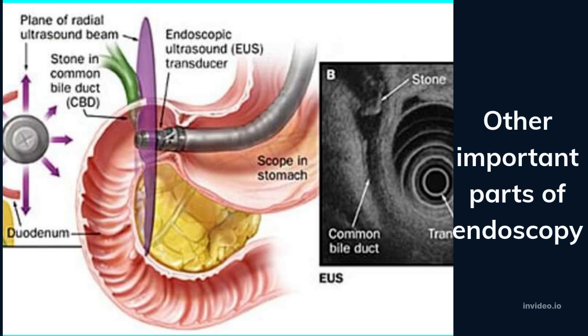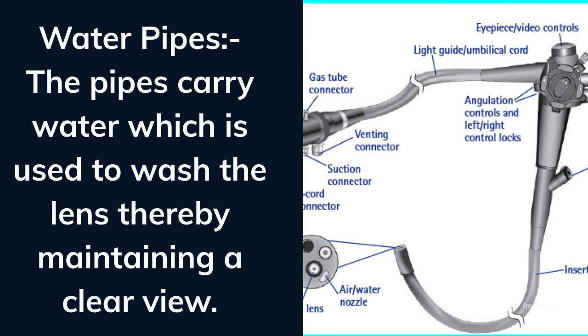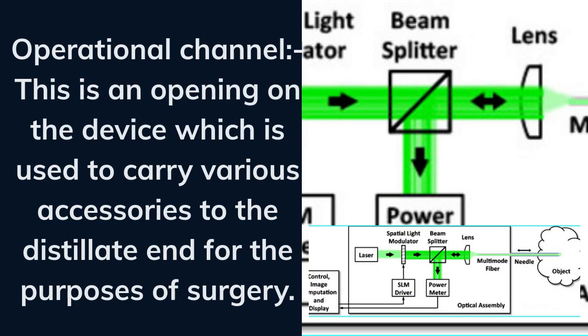Other important parts of endoscopy include water pipes, which carry water used to wash the lens thereby maintaining a clear view, and the operational channel, which is an opening on the device used to carry various accessories to the distal end for the purposes of surgery.